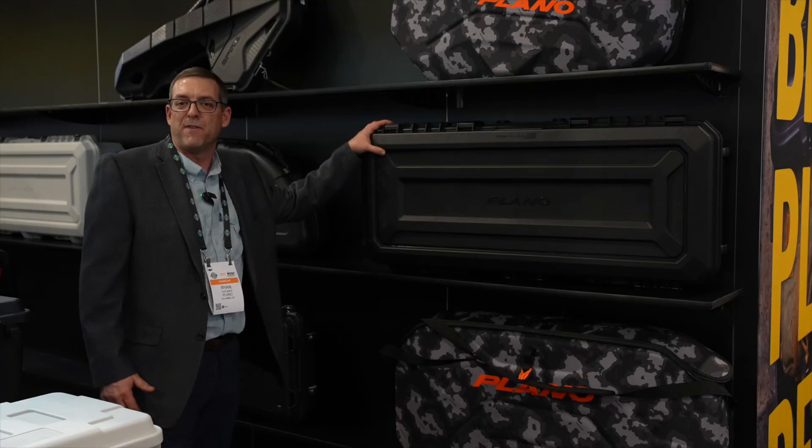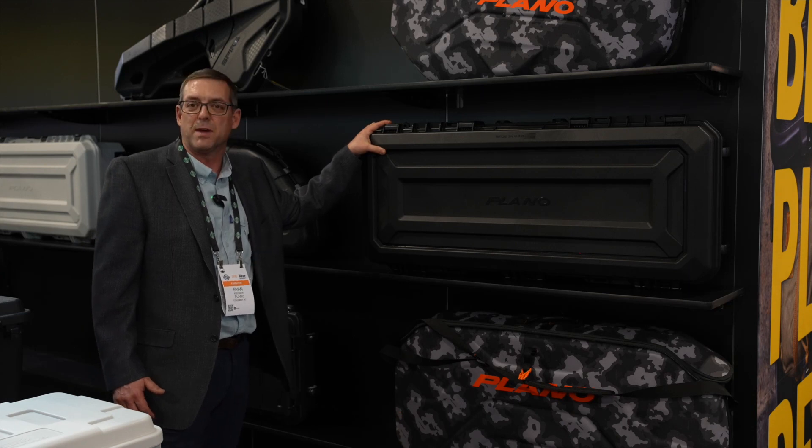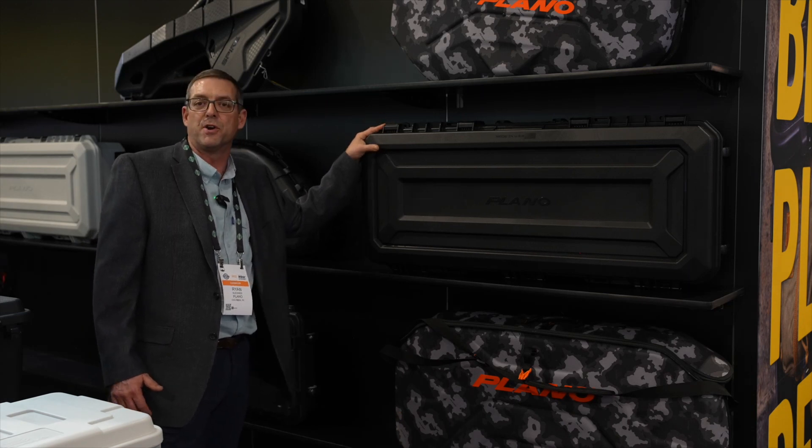This case can be found at all of your local retailers and big box stores, and it retails for $199.